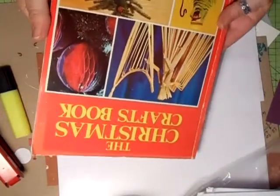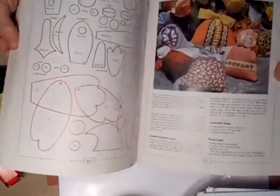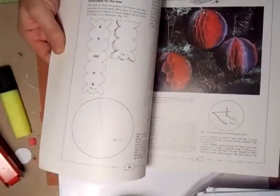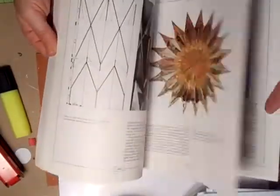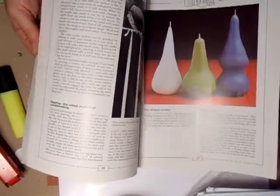Now I've also got this book to show you. My friend in work gave me this book - it's one of the old-fashioned books. It's a Christmas craft book, and as you can see there's lots of patterns and different things to make for Christmas decorations - pictures, straw things, whatever. So we'll be having a look at this, making some of your own Christmas decorations, and we will probably do some things out of here as well. Quite looking forward to that.